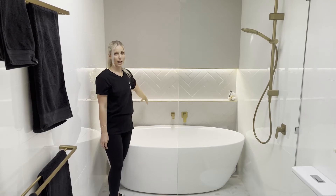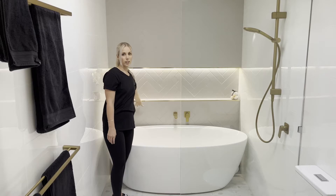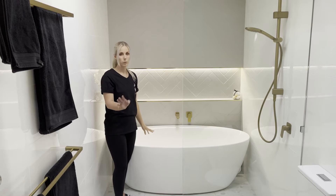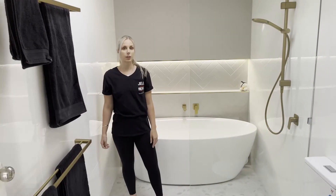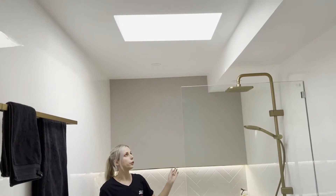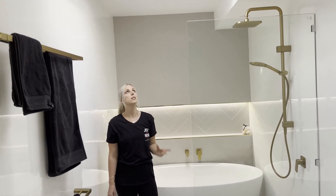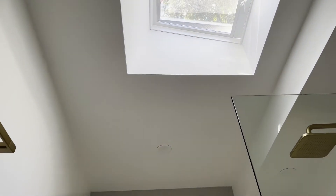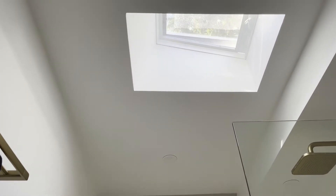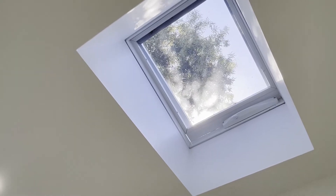We actually use the LED strip light as a nightlight as well — we have it going throughout the night so the whole bathroom isn't lit up, but it's just enough for anyone to use the bathroom without being blinded in the middle of the night. We also have a skylight in here. We do have four downlights in the bathroom but we rarely use them because the skylight brings in enough natural light throughout the day. There's no window in this room but you don't miss it — it's a nice view to see the sky while showering or in the bath.